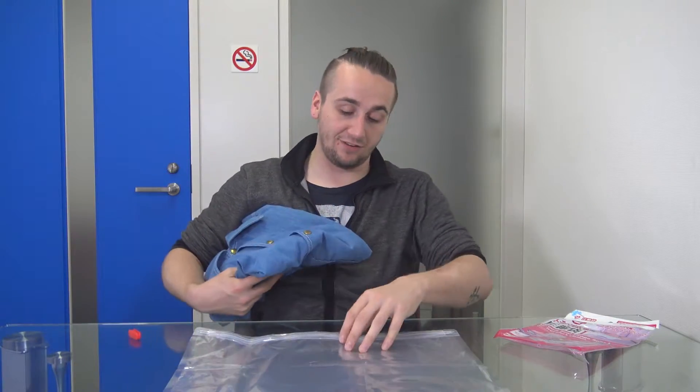Basically it's used for clothes and it's like a vacuum bag, but you don't need an actual vacuum to use it. So apparently they're pretty easy to use. I don't know, I'm about to figure it out.